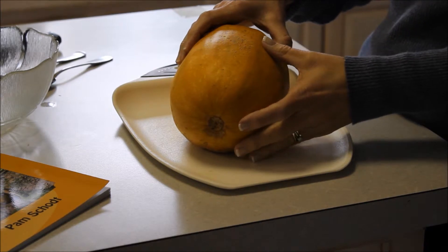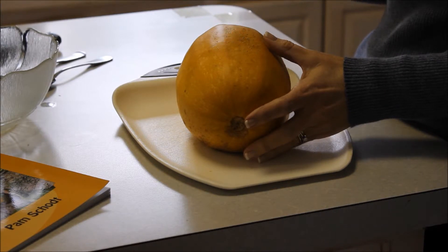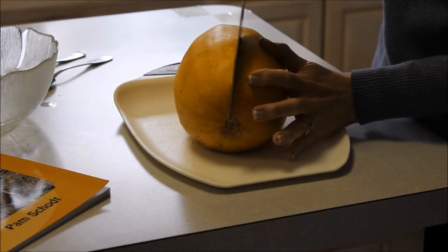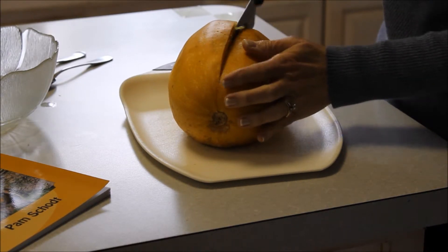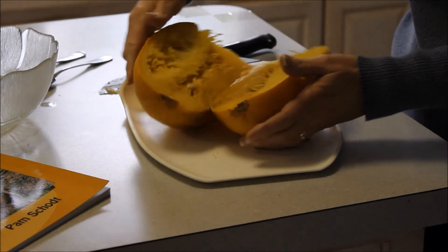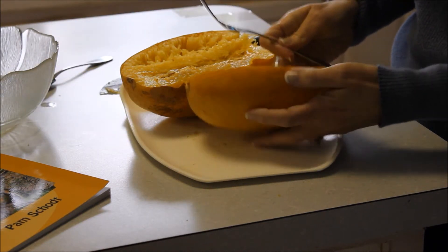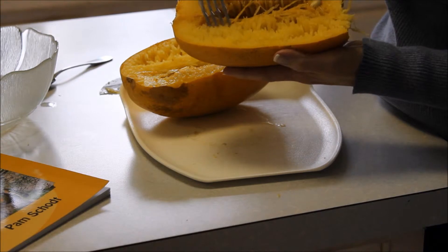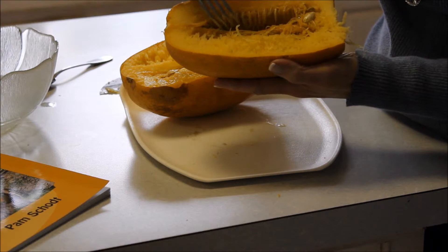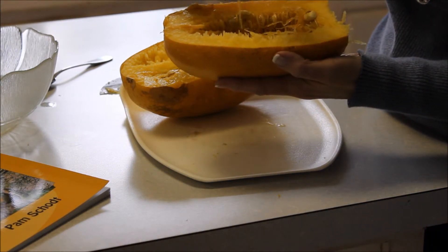Our spaghetti squash has cooled after we cooked it in the microwave, and now we're ready to get the spaghetti strands out of the gourd. So you cut it lengthwise and open it up. Here you can see the spaghetti squash strands — this is what we're going to cook with, but this darker material here with all the seeds needs to be removed.